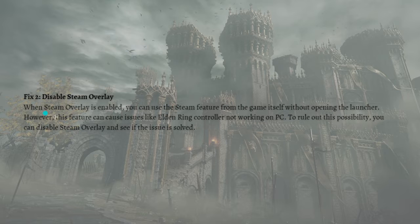If the issue still persists, what you can do next is to disable the Steam overlay. When the Steam overlay is enabled, you can use Steam features from the game itself without opening the launcher. However, this feature can cause issues like Elden Ring controller not working on PC. So to rule out this possibility, you can disable the Steam overlay and see if the issue is solved.